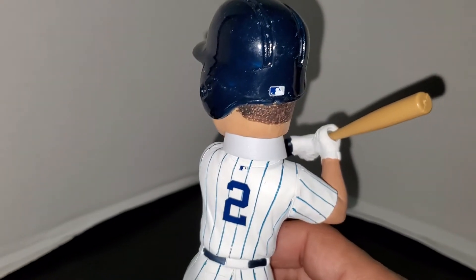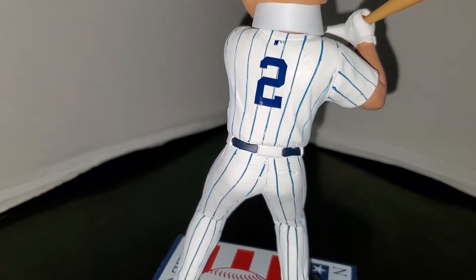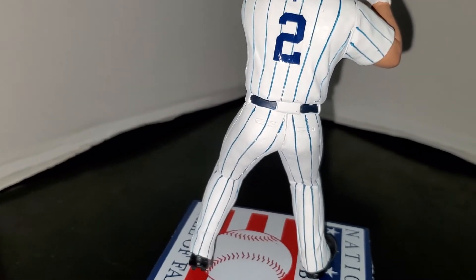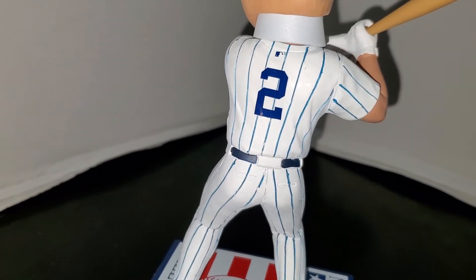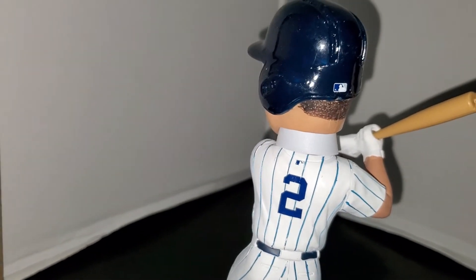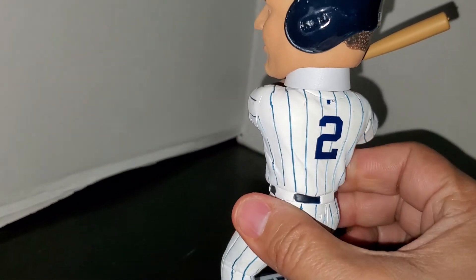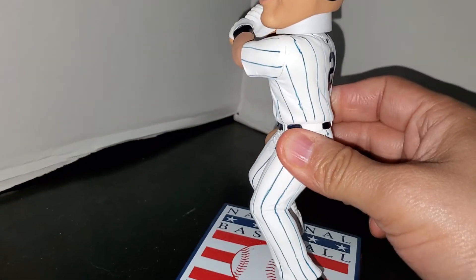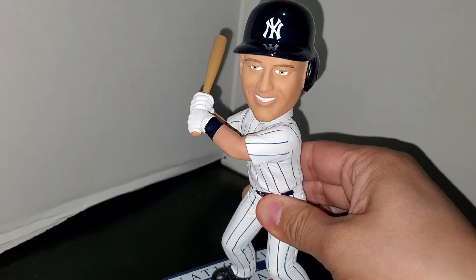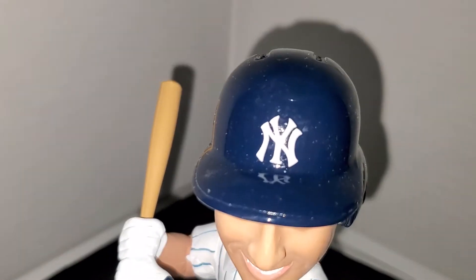Since we're back here, take a quick look at the back of the bobblehead — very clean paint job, as was the back of the last one. FOCO has done a fabulous job with the painting of these bobbleheads. They come out really clean with really good paint apps — excellent quality. I just love how shiny the helmet looks.